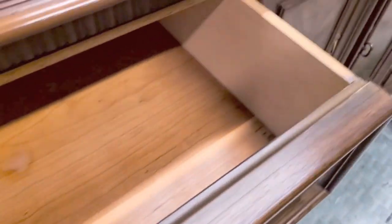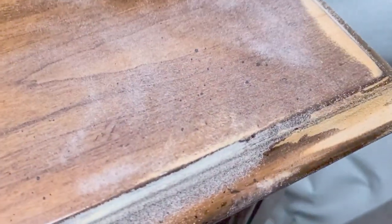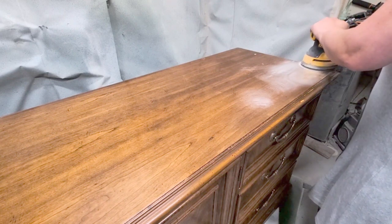This is a Drexel brand, as you saw the stamp in there — it was a little faded. It has solid wood drawers and top, and overall this piece is really beautiful and in great condition, but just needs an update.